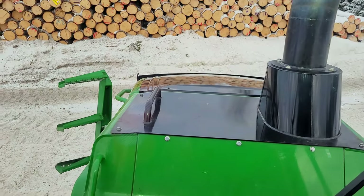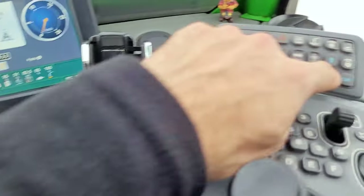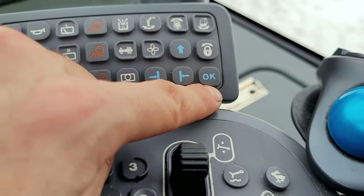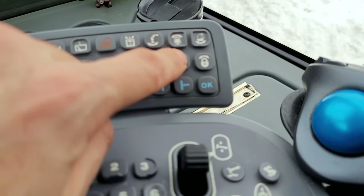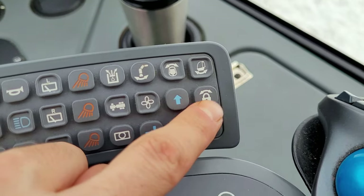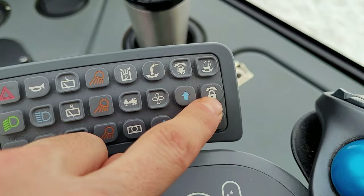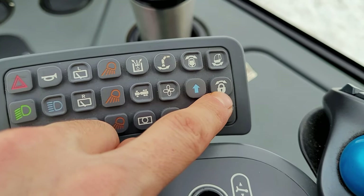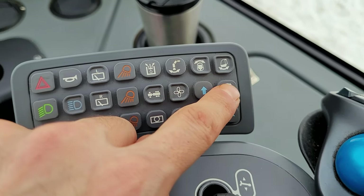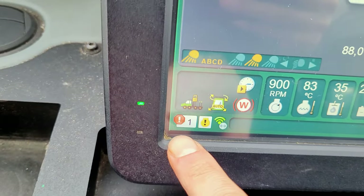This one is mainly used for the computer, and this one does exactly what it says. This one is a pretty important one — especially on John Deere and others — because this one is for locking and unlocking the rake frame, meaning the frame between the tractor and the loading space.